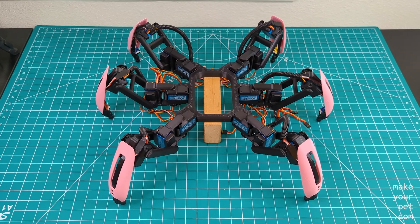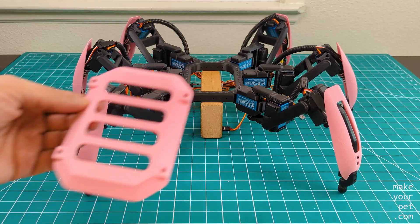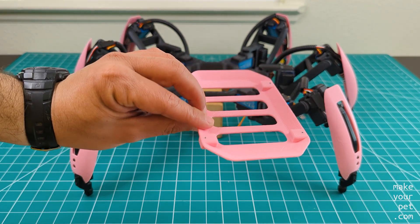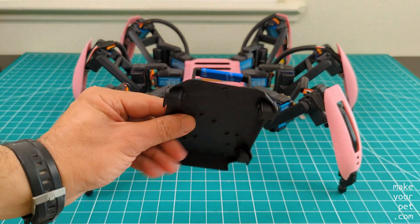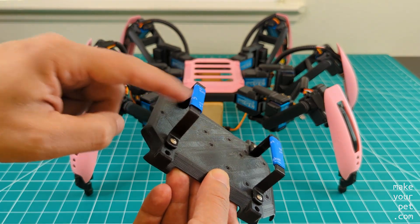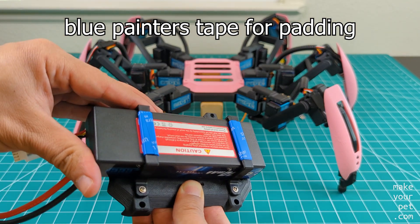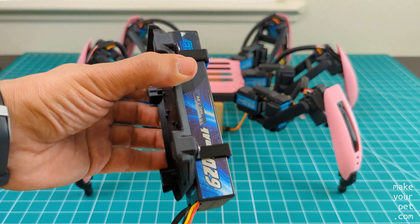I finally got to assemble all the legs and attach them to the new frame. I also printed a cover for the top and another one for the bottom, which has brackets at the back to hold the battery. I used some tape to add a little padding, and as you can see, it holds the battery tight in place.